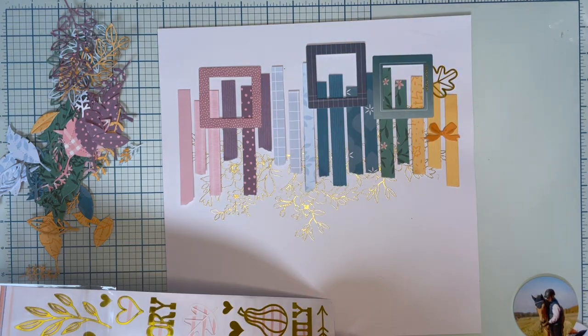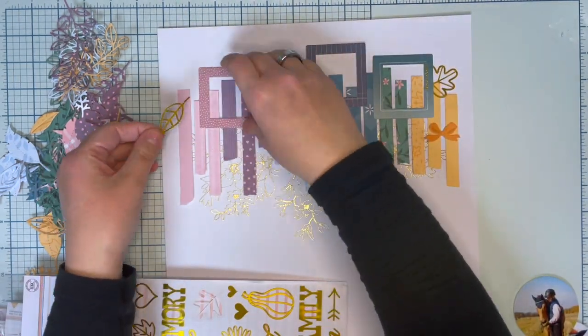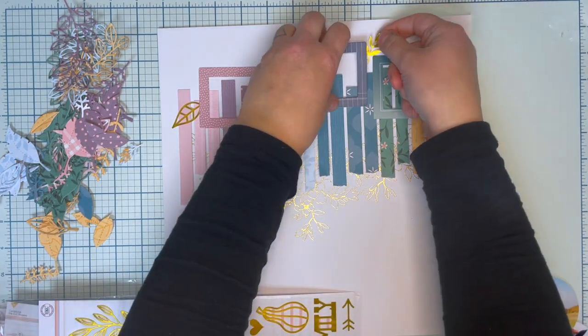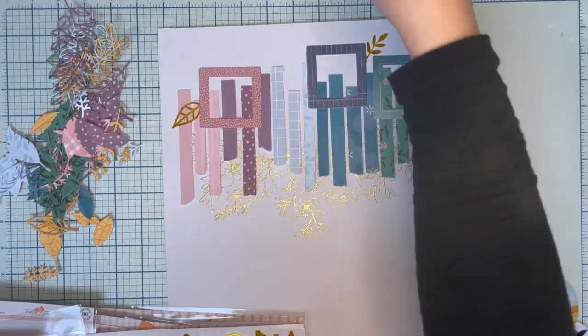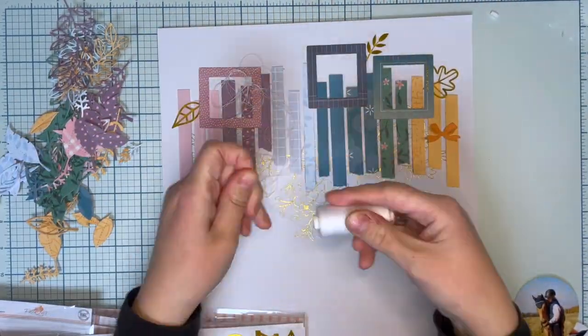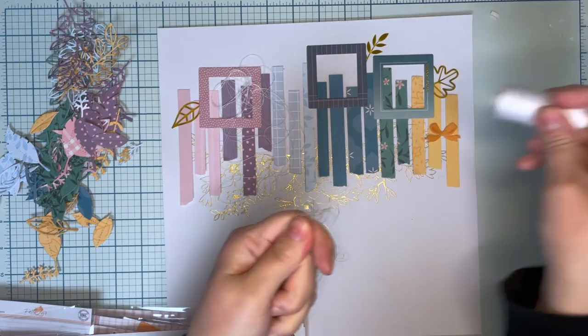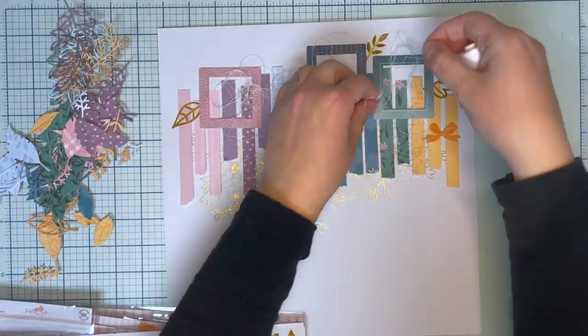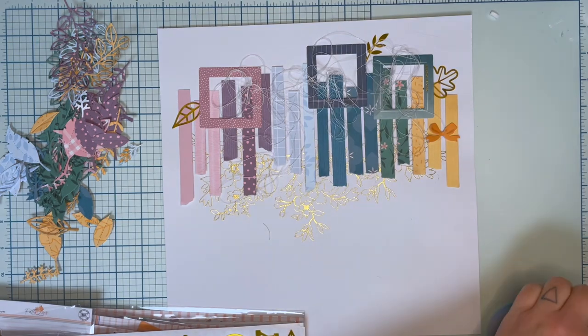As you can see, the green frame is going slightly on top of the yellow paper stripes, but I really don't mind. It's good to have some difference between the colors to make them flow smoothly on top of each other.